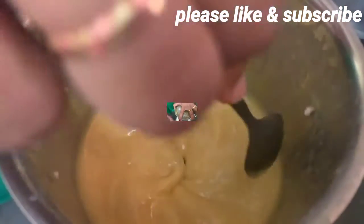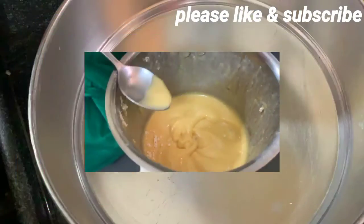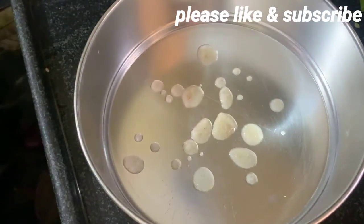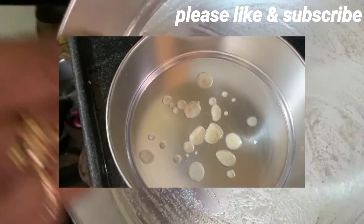I am going to make a liquid. I am going to make a cake. I am going to make a tablespoon in the bowl. I am going to mix it like a dust.